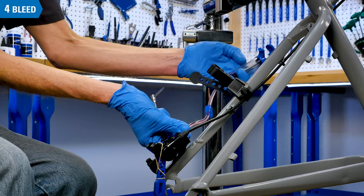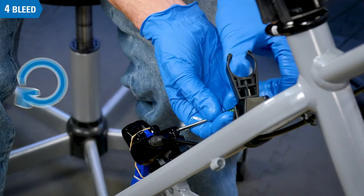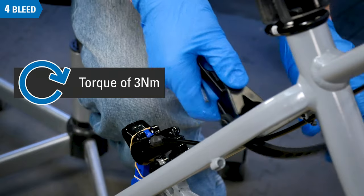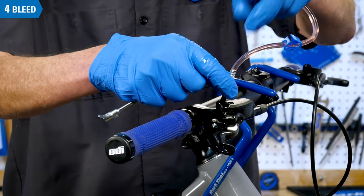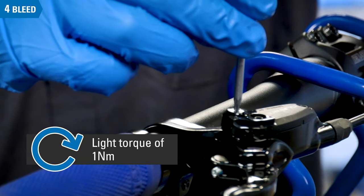When no bubbles are present, disconnect the syringe from the brake caliper and reinstall the brake bleed port screw, tightening to 3 Nm. Disconnect the syringe from the lever and reinstall the bleed port screw. The brake lever screw requires a lighter torque, typically no more than 1 Nm.